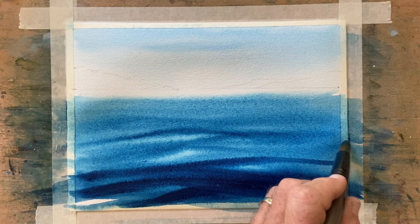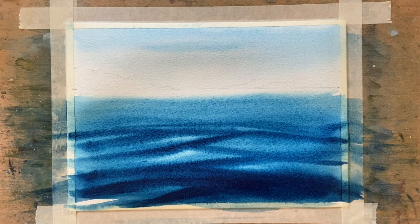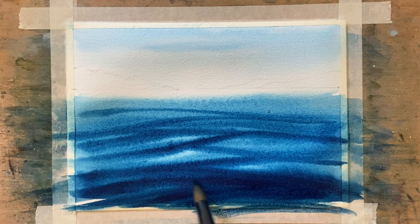If you wanted to, you could put a boat in the scene there, but I'm not going to bother. I just want you to look at this water and how we're doing this. We will do a couple of boats a bit later on — not in this painting, but in a future painting we'll do a couple of boats.